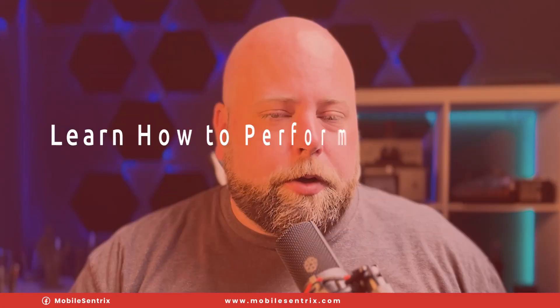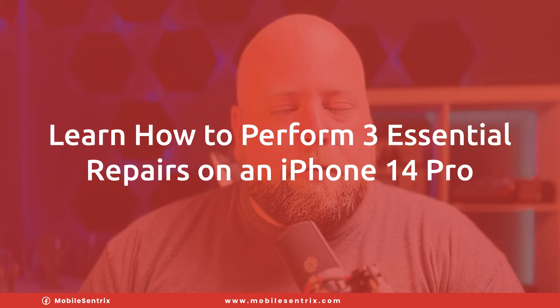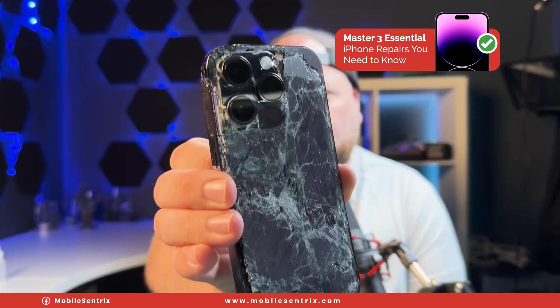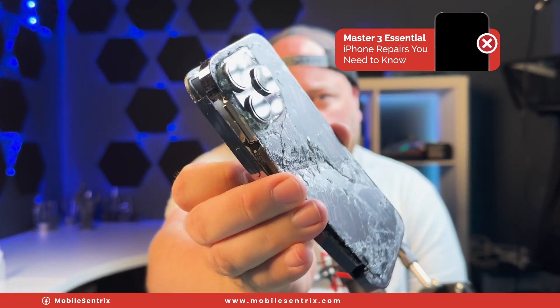Welcome back to another Micro Soldering Wednesday. My name is Derek and today I'm going to be going over three different repairs that you might find yourself in need of knowing how to do on an iPhone. The particular iPhone I'm going to be working on today is an iPhone 14 Pro that has seen quite a bit of damage.